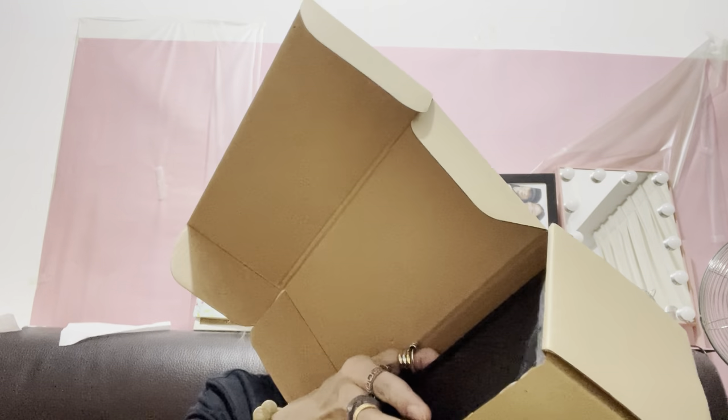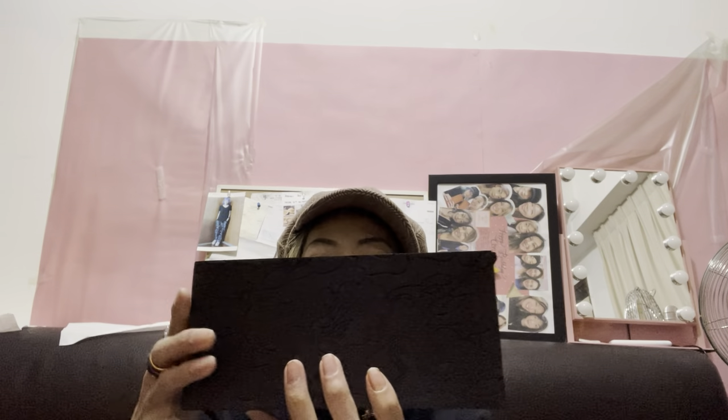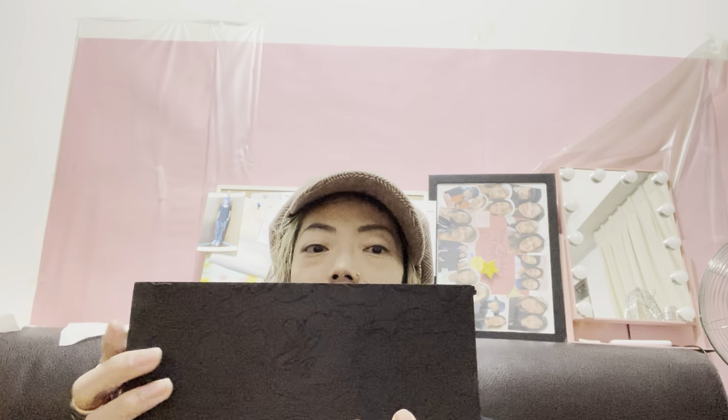Okay, so first here's the box. And inside the paper box there's a wooden sculptured box. It's very nicely sculptured and the quality of the wood is not bad. Okay, let me slide open the box.